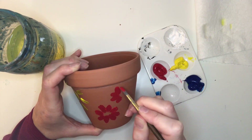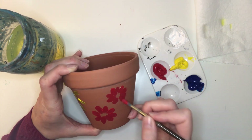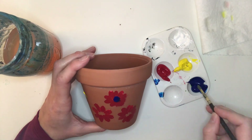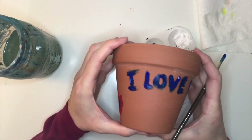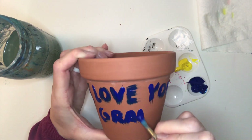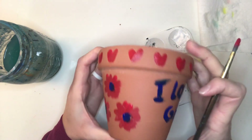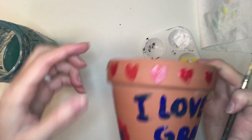I'm making flowers by using short strokes going around in a circle, kind of like the sun except they're closer together. You can also paint words — do you see this? 'I love you.' And I'll paint 'grandma.' I also painted hearts all the way around. Decorate however you want. When you're done, go ahead and set it aside to dry. Be careful though, the paint might still be wet.